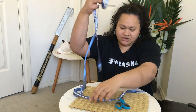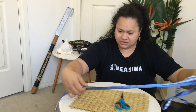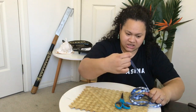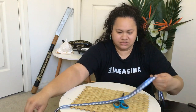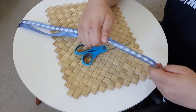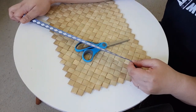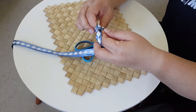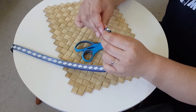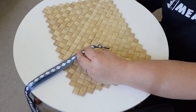Once we've got that, fold it in half. Once you've got that middle section, we are going to tie a knot just to make it easier for the end when you're closing it up. We've got our knot there. I don't really need the scissors yet, so we'll put that down.